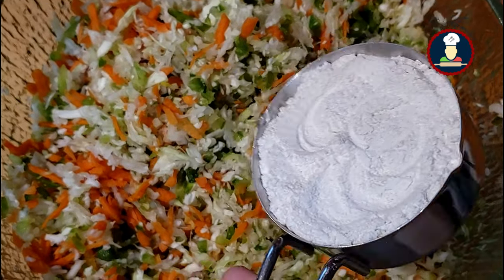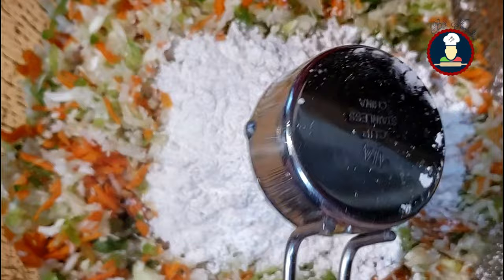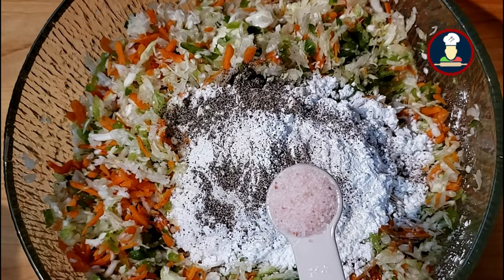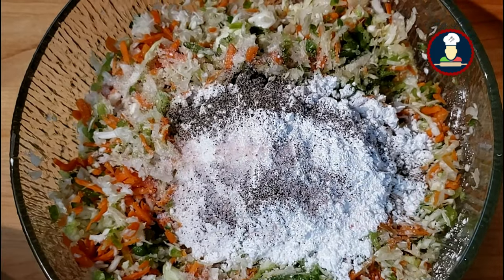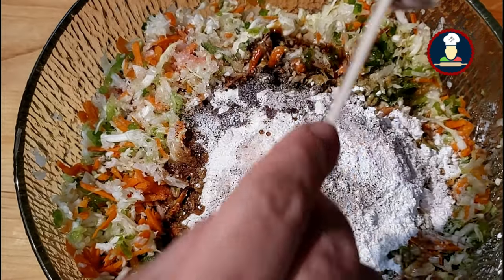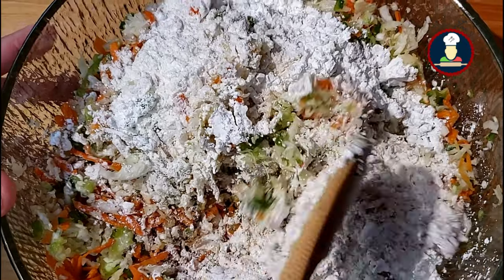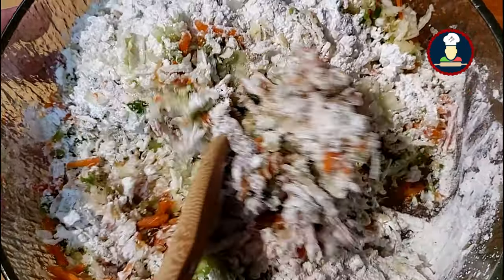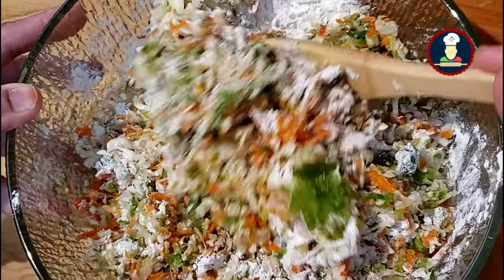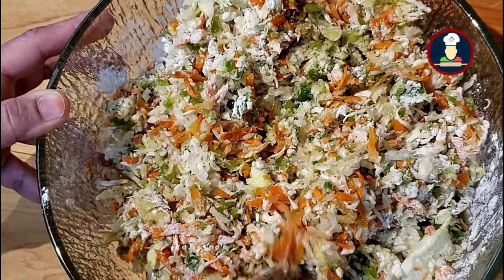Now add half cup of all-purpose flour and half cup of cornstarch or arrowroot powder — you can easily replace cornstarch with arrowroot powder. Add about 1/4 teaspoon of black pepper powder and 2 teaspoons of salt. Now add 2 teaspoons of soya sauce and mix everything together nicely. As you mix, you'll notice the vegetables release water, which helps bind the mixture — so no additional water is needed. Mix well so the flavors of soya sauce and spices blend with the veggies.